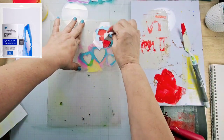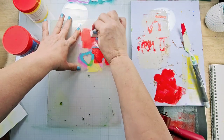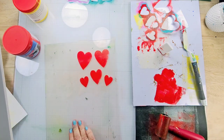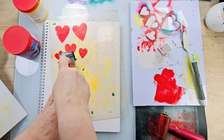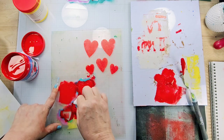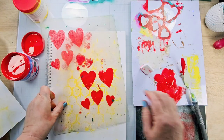Next I'm creating a second layer using stencils I created with the clear stencil film. I cut out the hearts using my die cutting machine — you can use any dies you have, or if you don't have a die cutting machine you can use scissors or an exacto knife. I'm placing that stencil directly on top of the mono printing plate and using a cosmetic sponge to fill the inside of the heart.